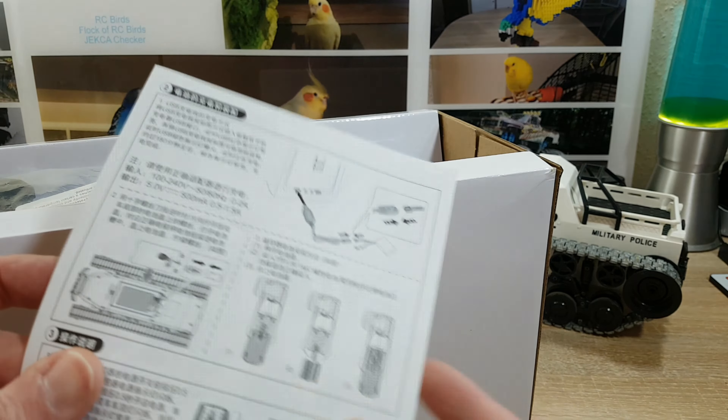So in this video I unbox this car and show you what we got, and take a little comparison to the older one. First, let's have a look at the box.